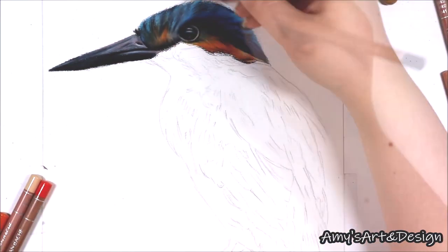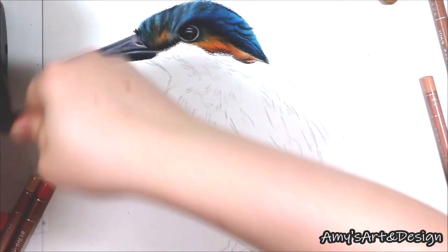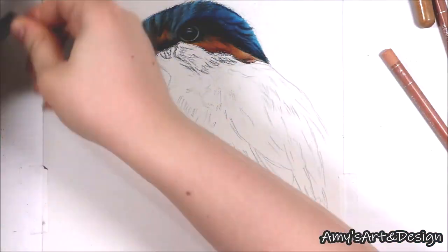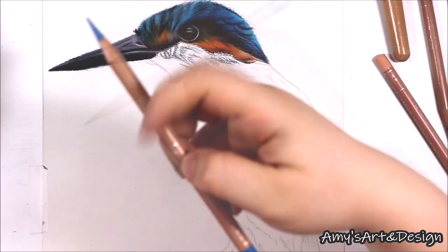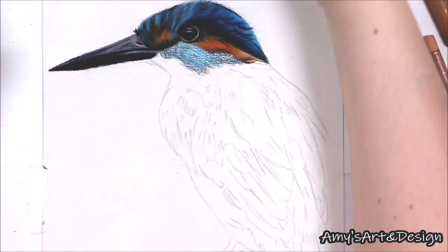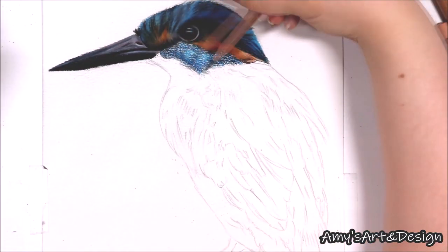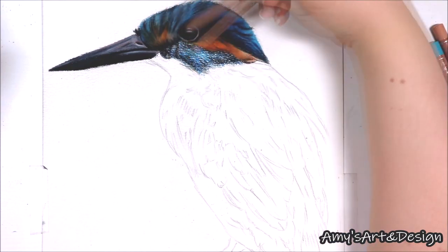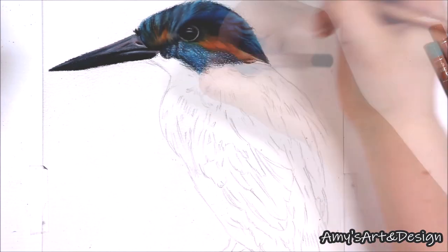When drawing feathers like this, to make it easier I would recommend really analysing the feathers and asking yourself a few questions: What type of feathers is it? Are the feathers clumped together? Are they short or long? What direction are they going in? Are they making any shapes or patterns? And what colour or shades can I see? If you ask yourself questions like this it will really help you break everything down and understand how to draw feathers.